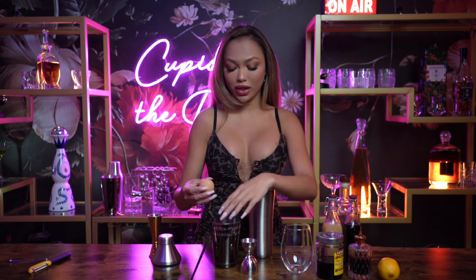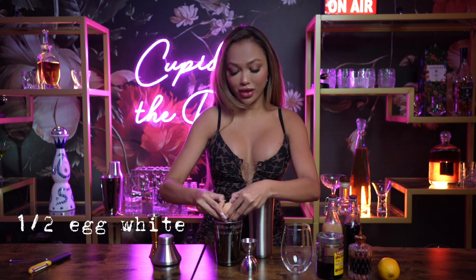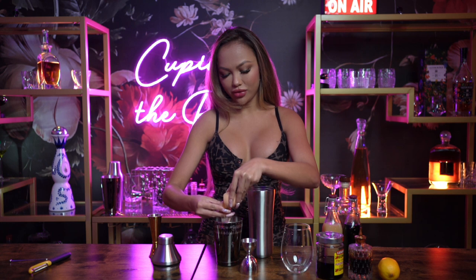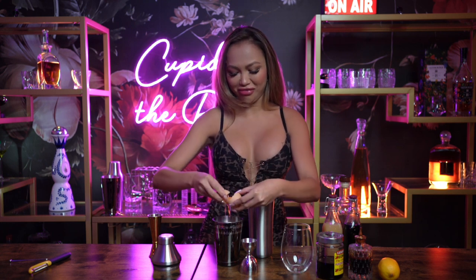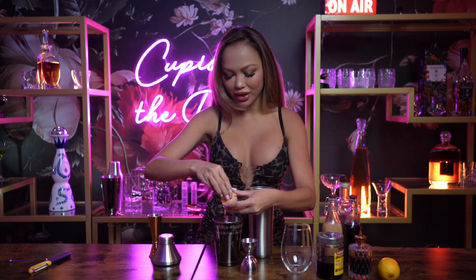Now let's start making this drink. This is the part I'm not really good at, so bear with me. We're going to need half of the egg white, so we're going to need to separate the yolk from the egg white itself. I don't think this is easy at all, but we're doing it. Okay, that's about half of the egg white.